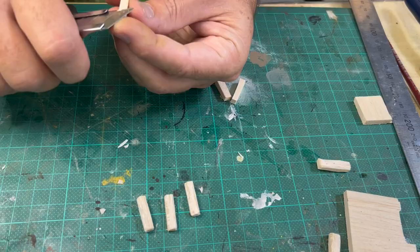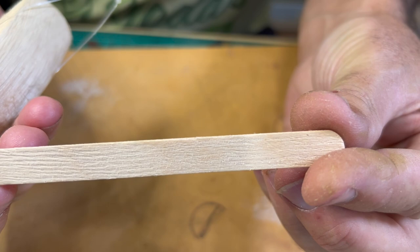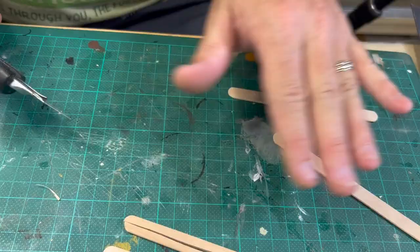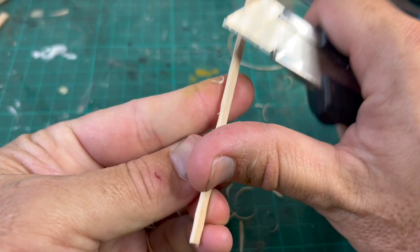It does add a lot of character once painted up. To make the planks I first weathered some popsicle sticks with a wire brush, which helps to accentuate the wood grain texture. Then I cut them in half lengthways — be very careful to avoid cutting yourself. Once there are enough planks they are weathered in the same way as the posts. It's a little time consuming but totally worth it in the long run.